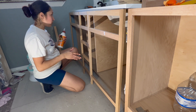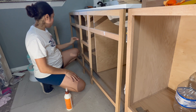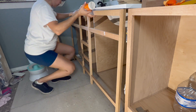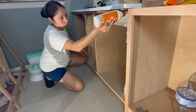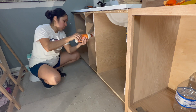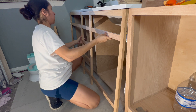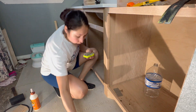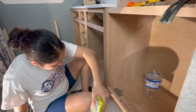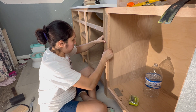Now back to the video. I'm done building the face frame and I'm going to go ahead and attach it. I'm going to put a little bit of glue — not too much. The first thing I'm actually going to do is secure these two face frames together.